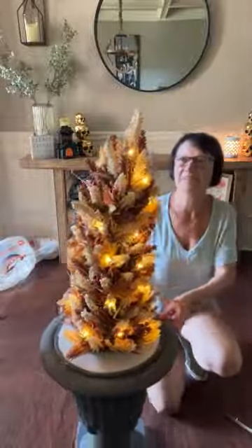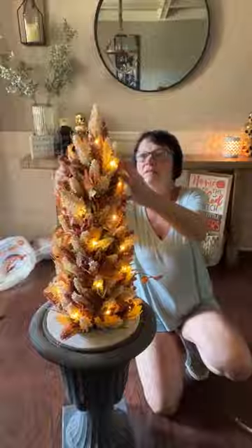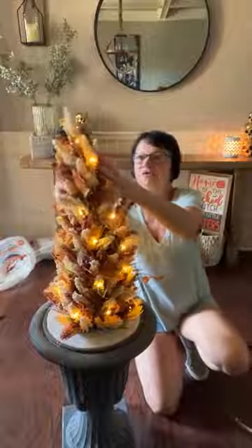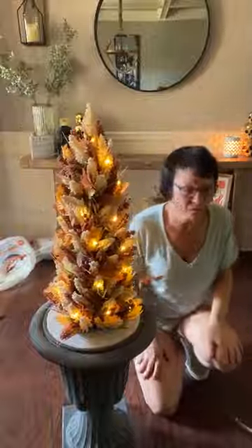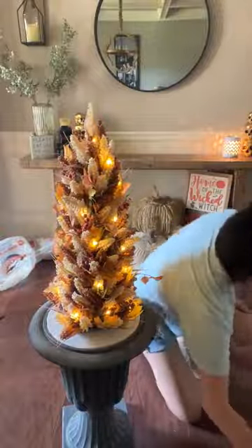So we have our tree in. We wanted it to have greenery around the bottom. We bought these picks at Hobby Lobby.